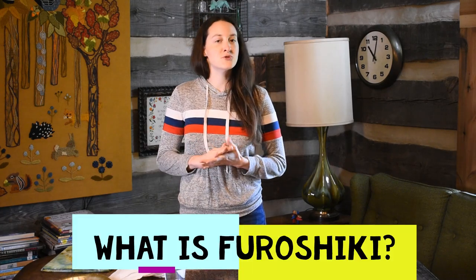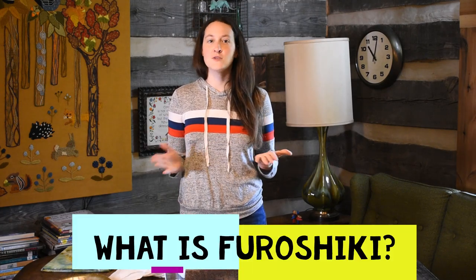Furoshiki is a traditional Japanese cloth that they use to wrap up gifts or just items that they need to carry. You can use it to wrap up a lunchbox or a gift that you're going to take to somebody's house. The beauty of furoshiki is that the cloth is usually a gift in and of itself. So you can spend time decorating this cloth, or you can buy a really pretty cloth and it's part of the gift. Today we're going to use some foam and acrylic paint, stamp our own cloths, and then learn how to fold them.